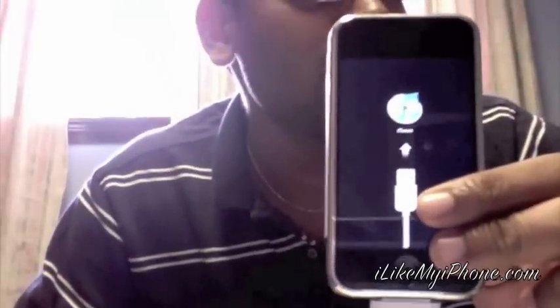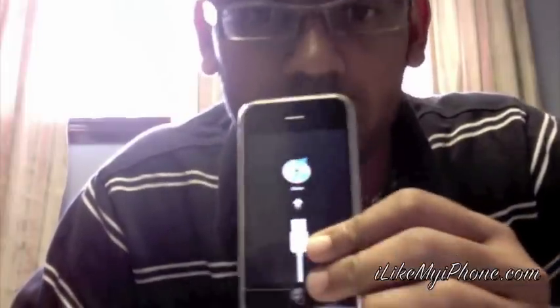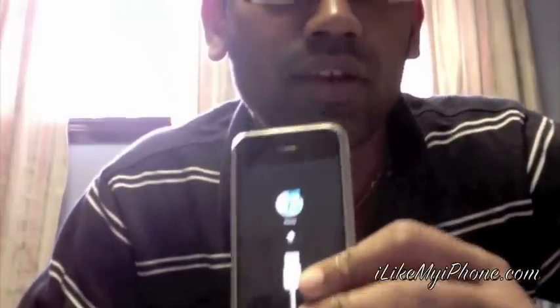I see a message saying: 'iTunes has detected an iPhone in recovery mode. You must restore this iPhone before it can be used with iTunes.' Perfect.